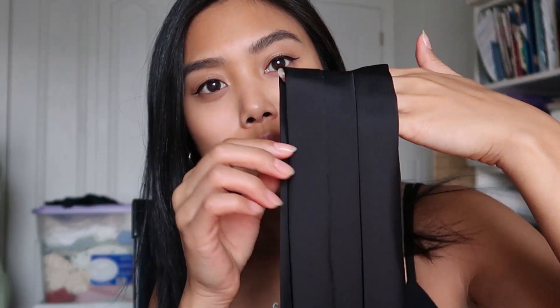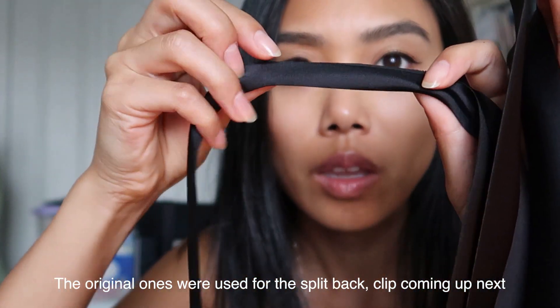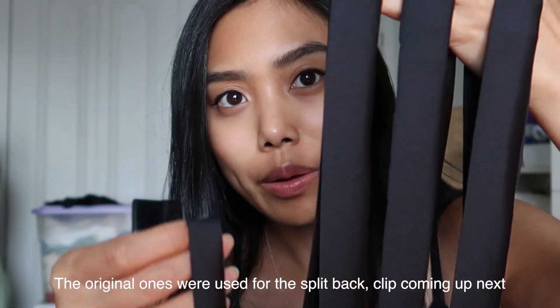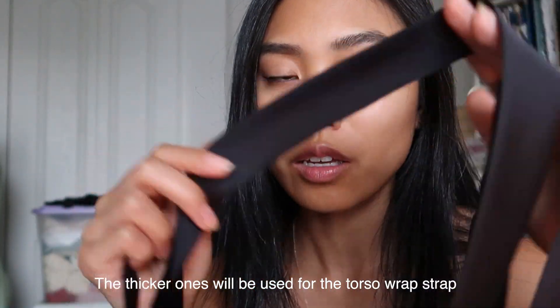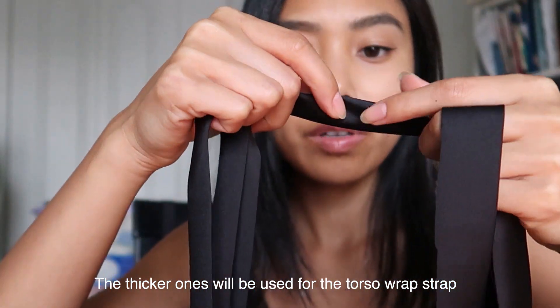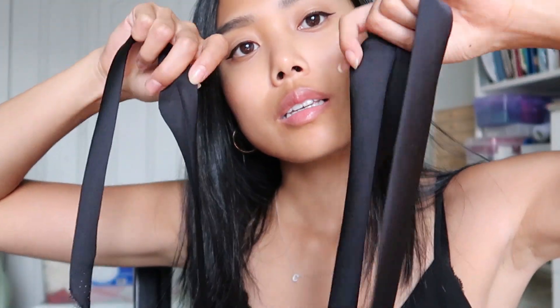I ended up modifying the straps — the bias tape — to be a little thicker. This was the original one, and I ironed all of them folded in half, so I made them a little bit thicker. This is two and a quarter inch folded in half. I think it looks a lot better for the tie part because we will be taking away just a little bit of it, so it should be three quarters of an inch final width. I'll leave the dimensions for what I used in a blog post down below.